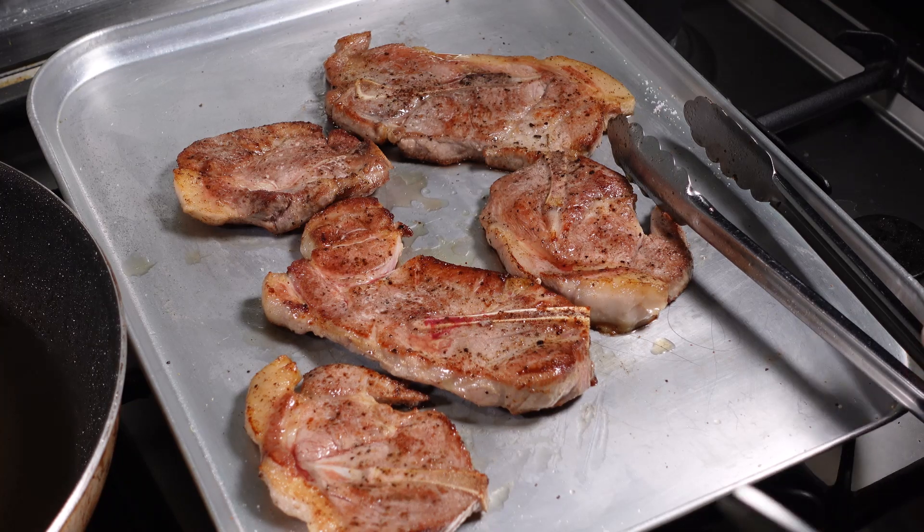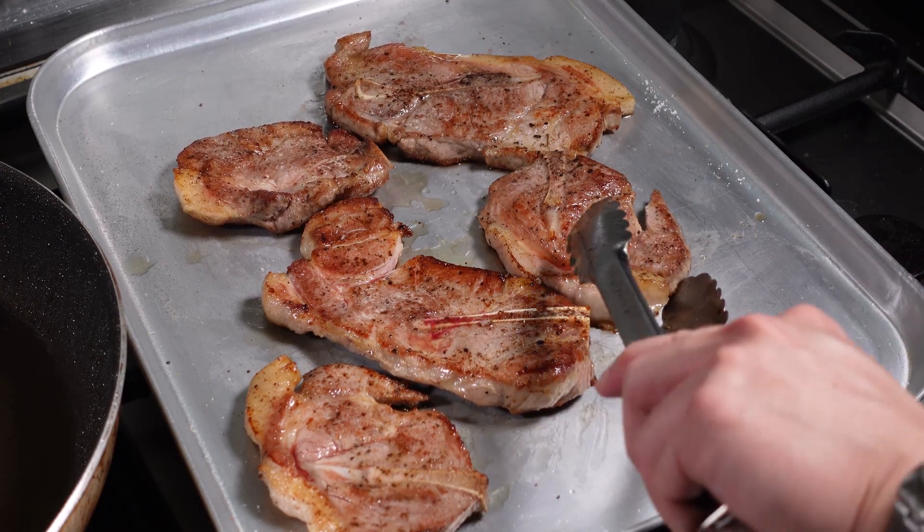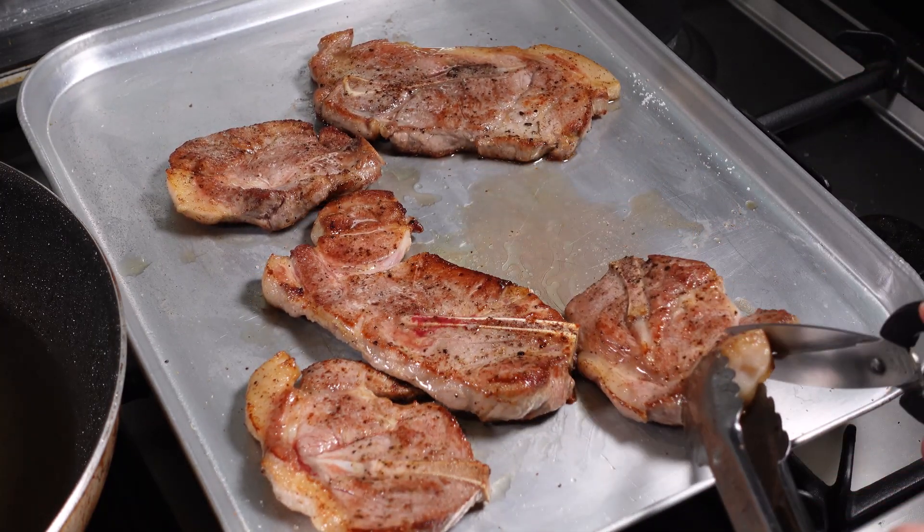Once you're done searing, you can cut the meat into smaller pieces — about this size.